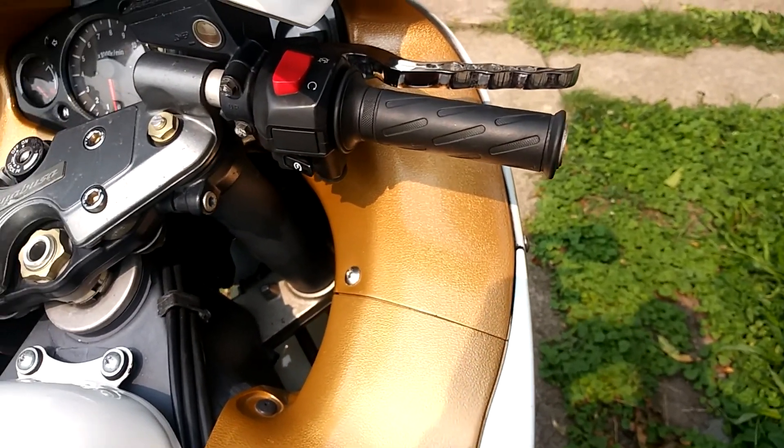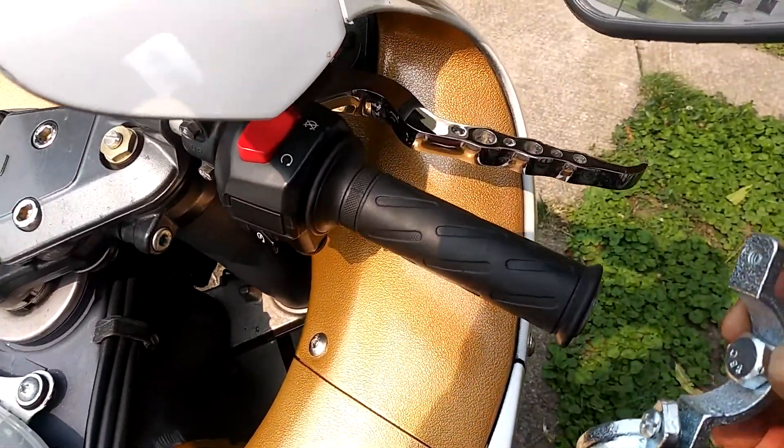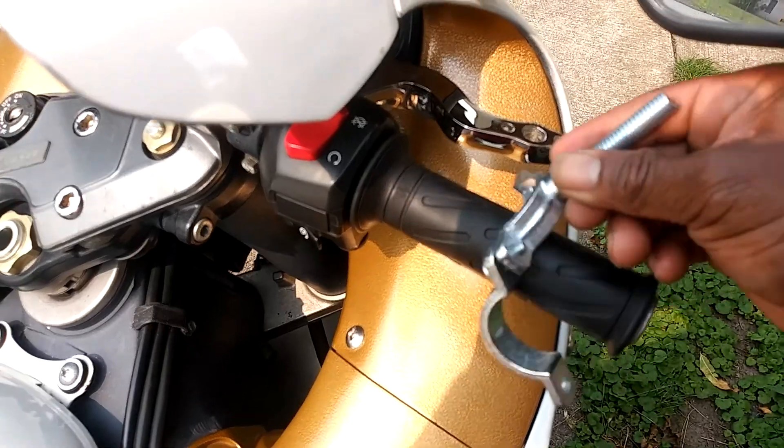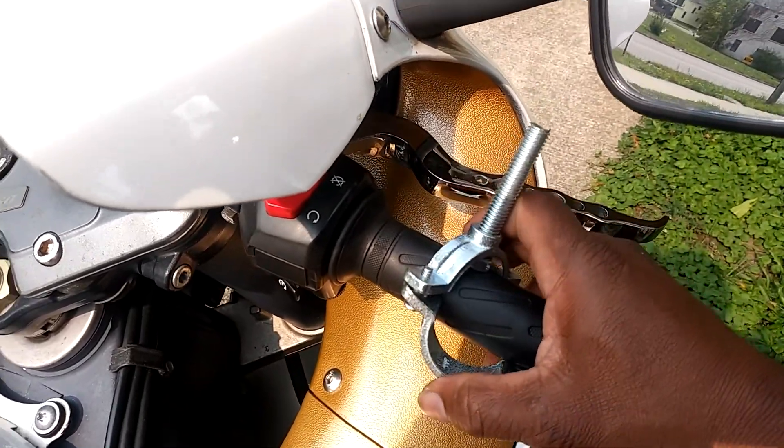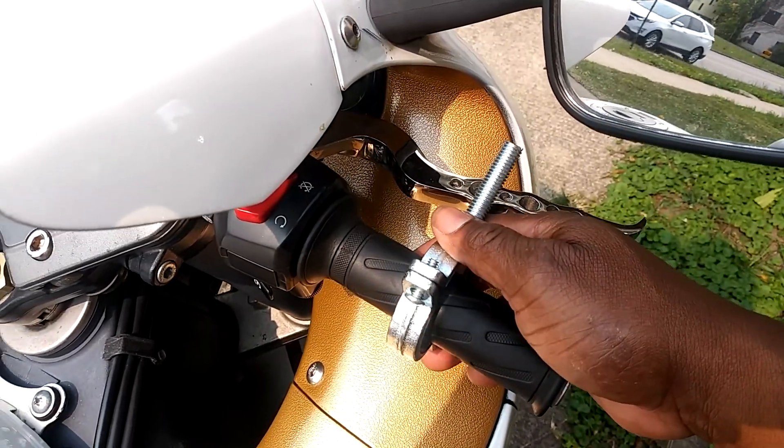Okay ladies and gentlemen, it is windy out here. So I said it's a good idea and a bad idea, but in order to get this on — as you see — you just clamp it on your grip and run your screw down.